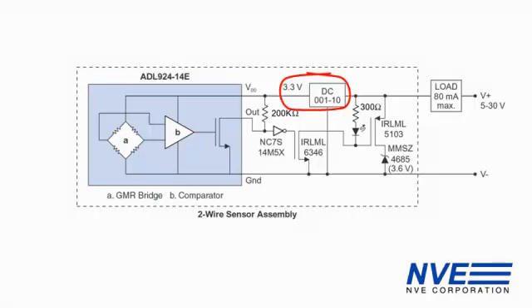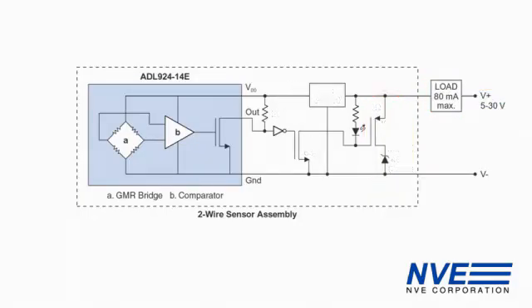This needs to be a low-quiescent current regulator because it contributes to the residual current. We have an LED driver and we have a power driver for the load. The zener diode provides enough voltage to power the rest of the circuitry when this FET is on.